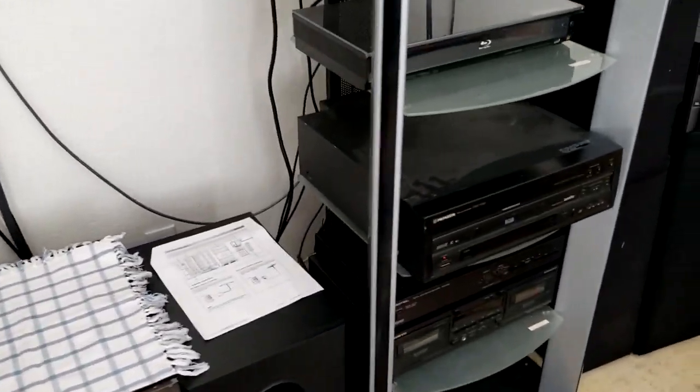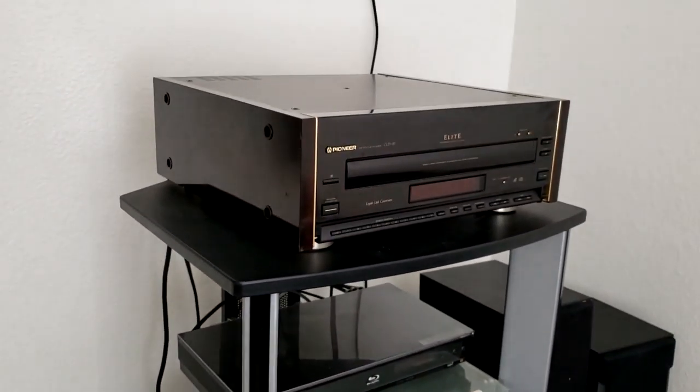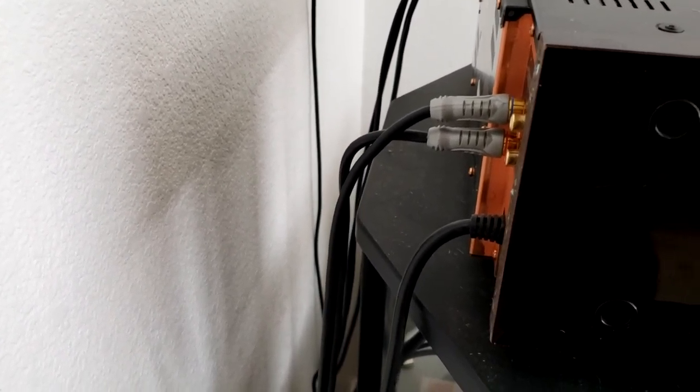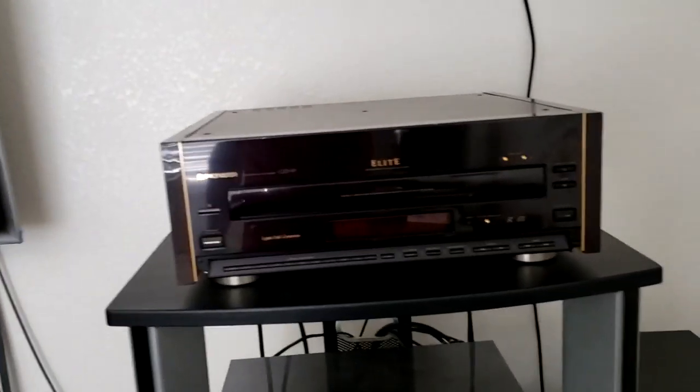With both the DVL-700 and the CLD-97, we've used Monster Cable Interconnects — the THX cables behind the unit. We've got the two audio cables, and then the standard video RCA jack, plus the YC connector — the S-Video jack. There's also the optical cable back there, but that's for a different connection altogether and is not much needed compared to the standard RCA jacks.